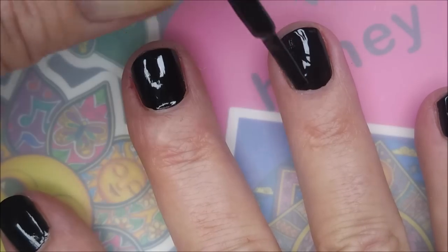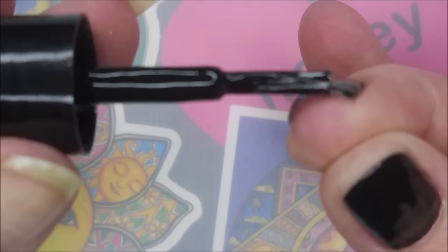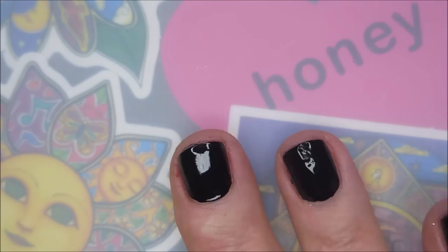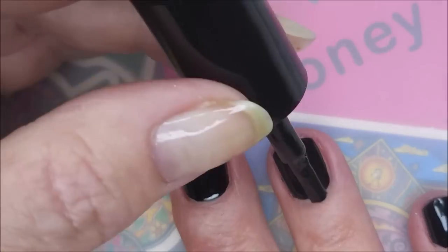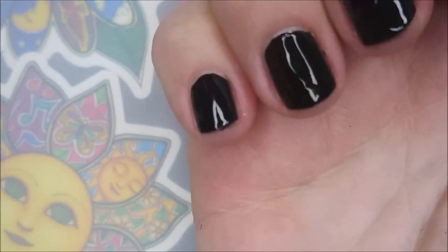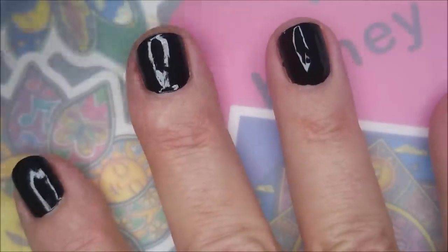Trying to be very careful not to get this black polish all over my fingers. Trying to cap that super short edge there. It does take some getting used to when you take your nails back short — getting used to learning how to load the brush. And that's what we're dealing with today.